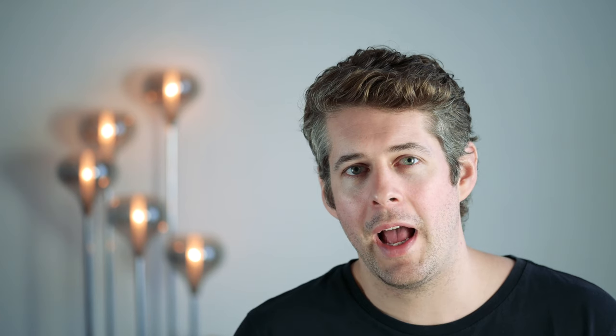Hopefully you've found this useful and the Triangle Borea BR02 could potentially feature in your house as well, if you like the kind of things we've drawn out today. Please press the subscribe and like buttons — that helps us loads — and we'll see you really soon.